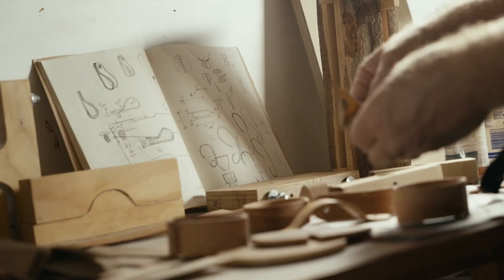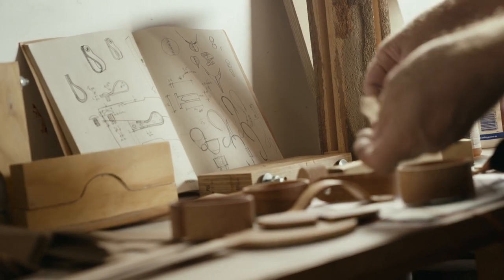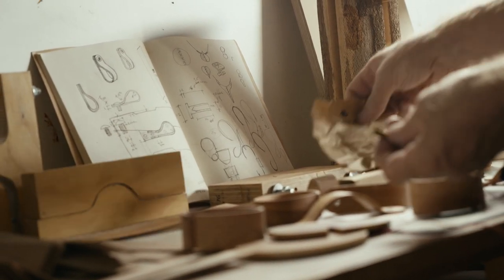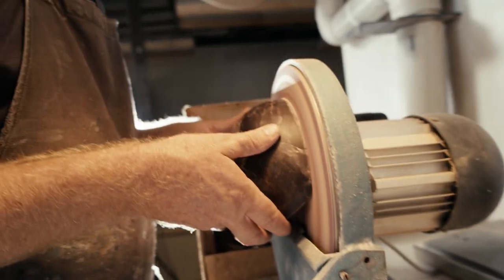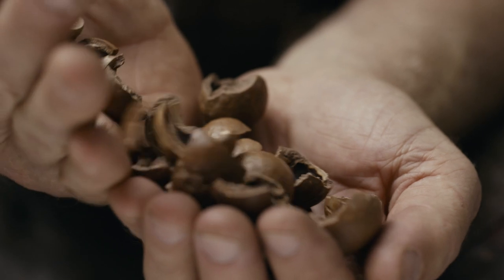An idea for me will just be a line on a sketchbook, and then I'll go straight into the workshop and create something with my hands. One of the things I wanted to look at was how we can produce something unique here in Brisbane, Australia — and that paired up with this idea of the macadamia shell is what sparked the idea of Husk.